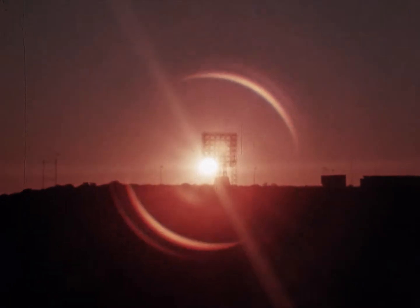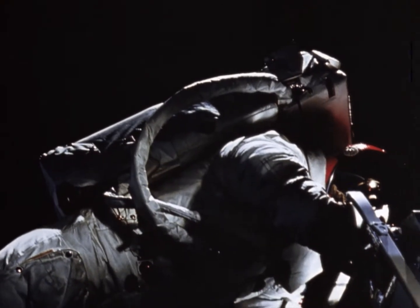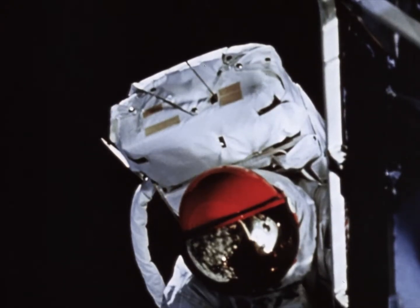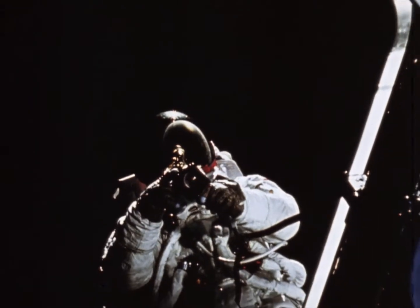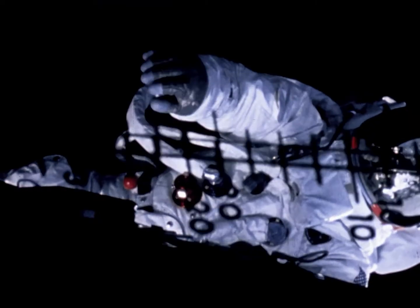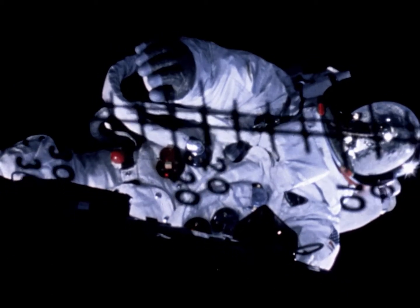The next day, McDivitt and Schweikert returned to the lunar module. This time, Schweikert opened the front hatch and stepped onto the front porch — the first all-up test in space of the Portable Life Support System, or PLSS, and the suit to be worn on the moon. Schweikert was attached to the lunar module only by a safety tether. With his own life support and communication systems, he was virtually an independent one-man spacecraft. His call sign as the third link in communications: Red Rover.